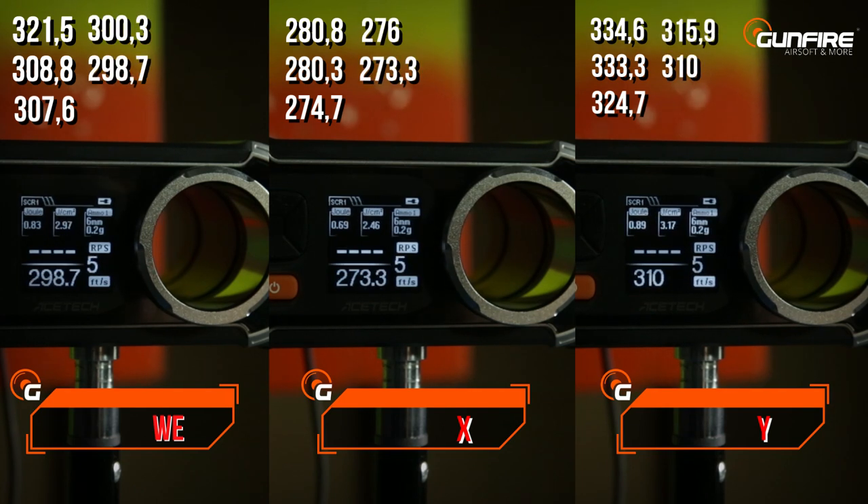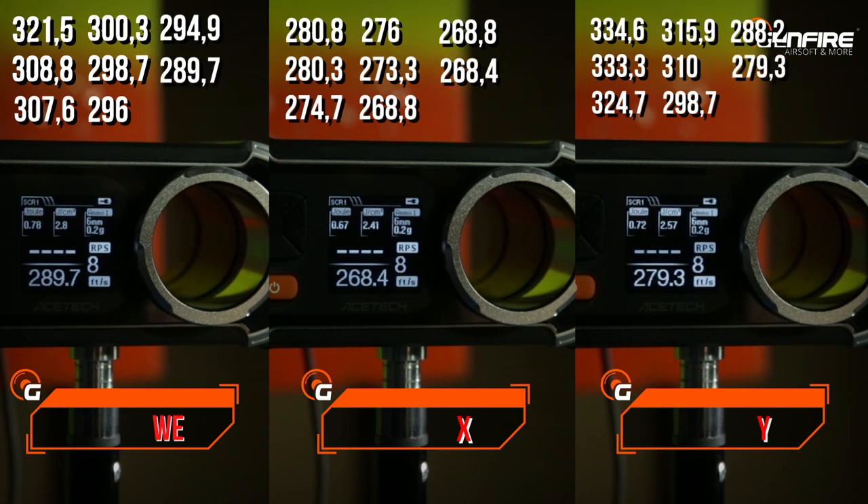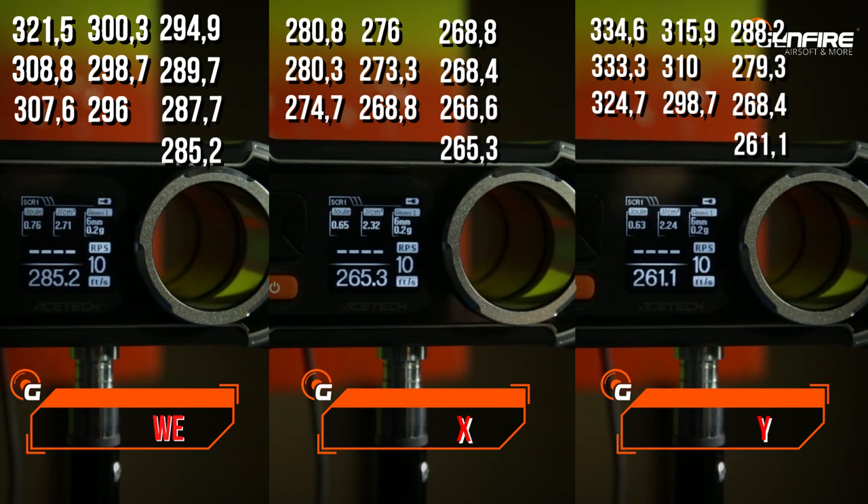Although WE gas does not give us the highest FPS, the consistency is the best among those three. As you can see, the FPS loss is the lowest.